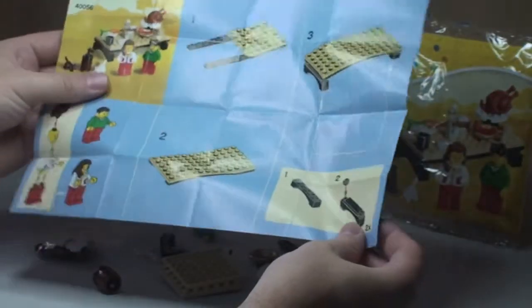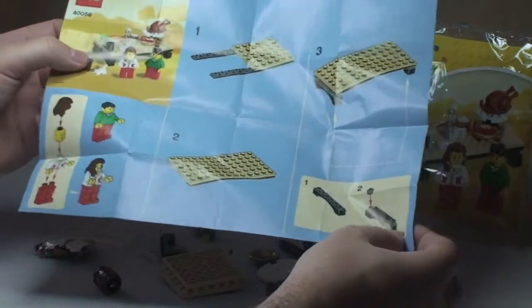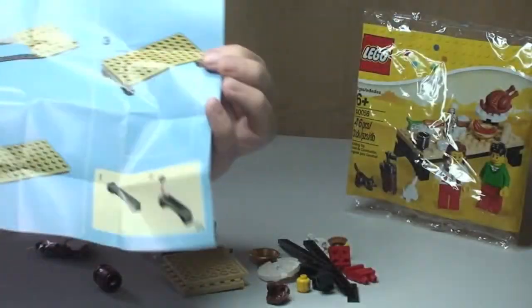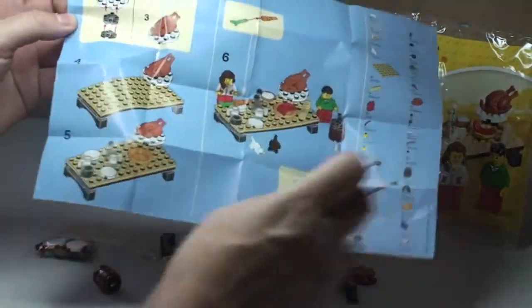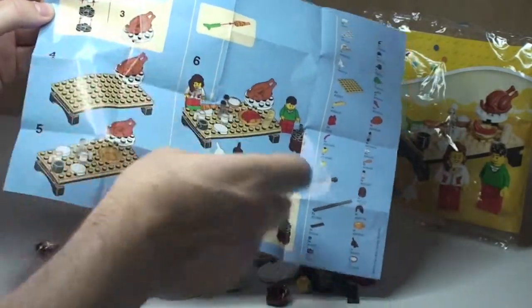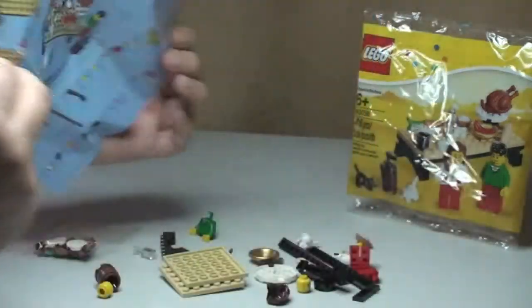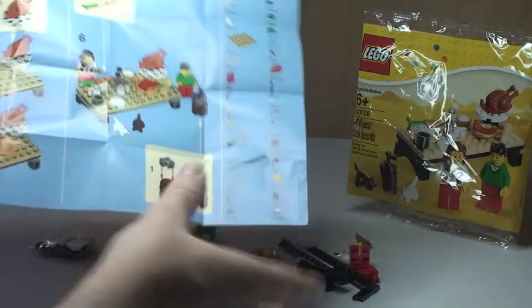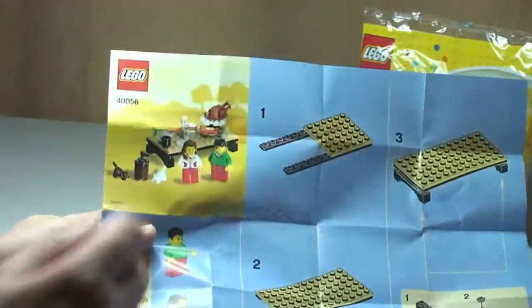The instructions for the set are small, as it only has 46 pieces and there are a total of six steps. There are actually a couple of mini steps as well, so there are more than six if you include those. There's the instructions sheet, inventory down one side, the build steps, and a picture of the actual set.